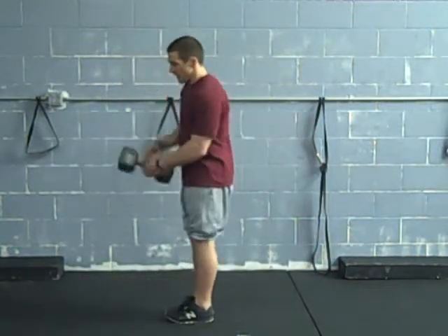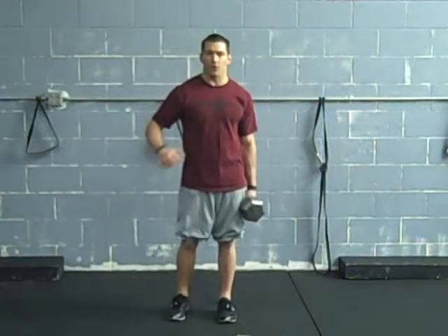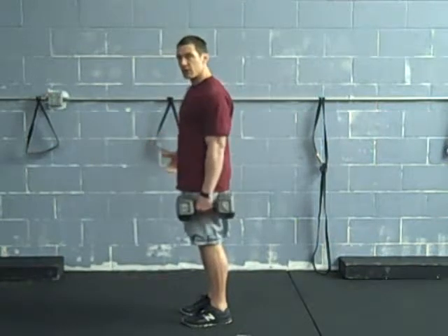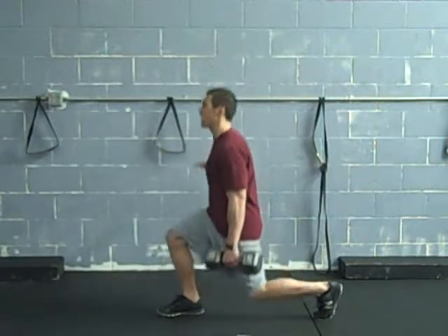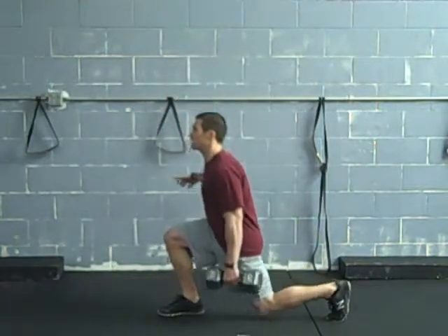Another variation: if the rack position is a little too tough for you, we can go suitcase position where you just carry the dumbbell at your side. From here you can do a split squat or a drop lunge variation.